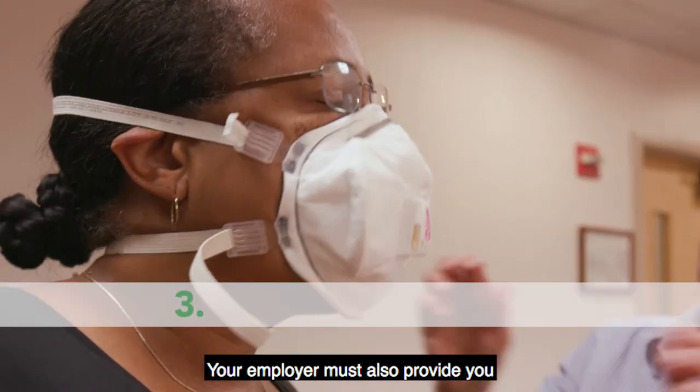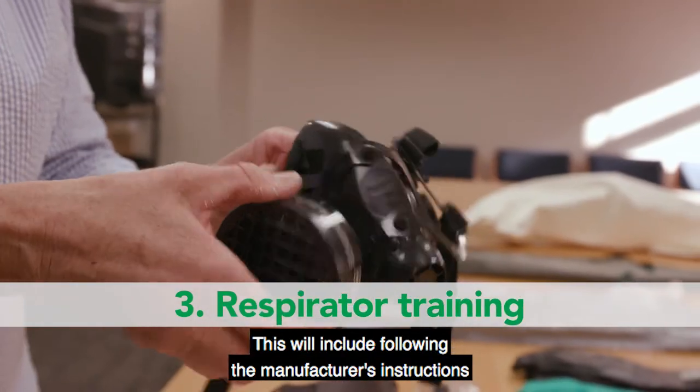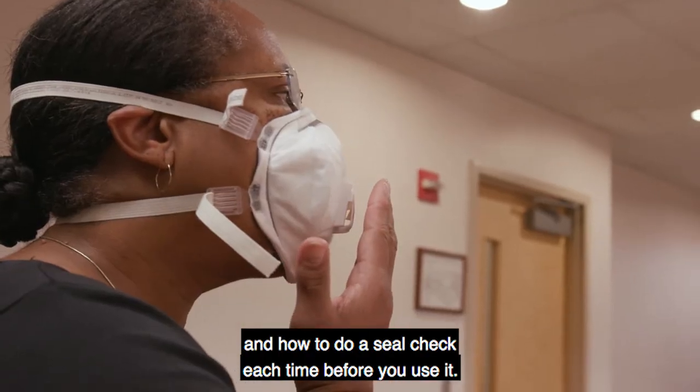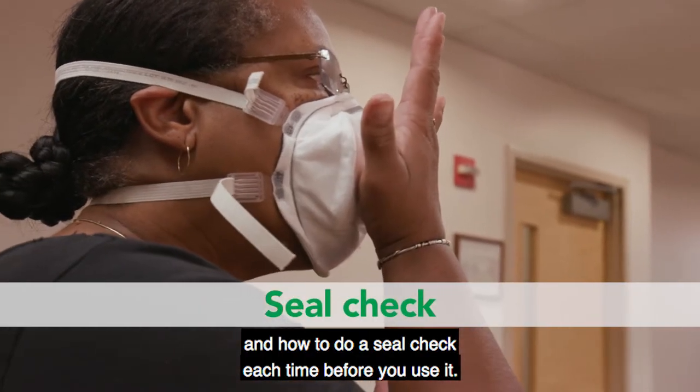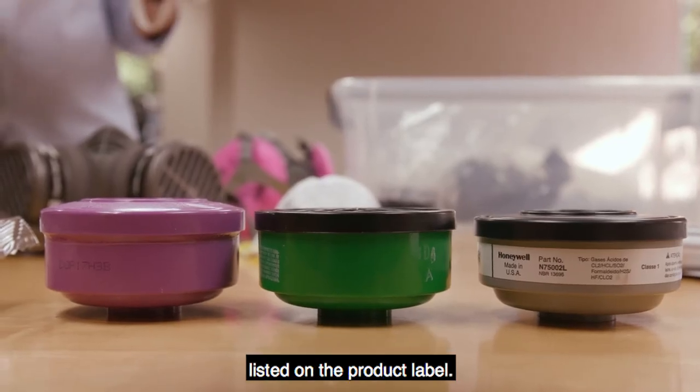Your employer must also provide you with respirator training. This will include following the manufacturer's instructions on how to use, clean and maintain it, and how to do a seal check each time before you use it. Always make sure you use the cartridges and filters listed on the product label.